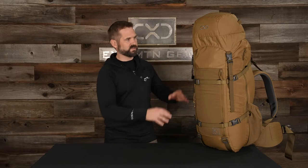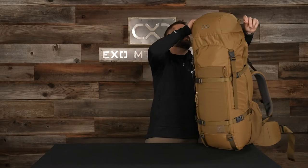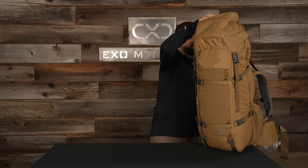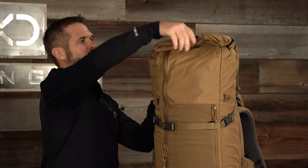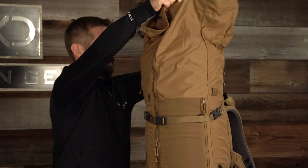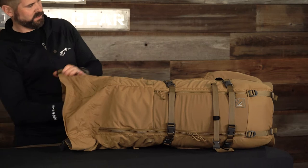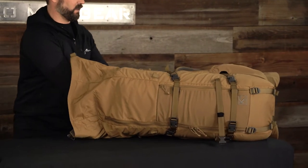So I'm just going to walk you through it. We got all this stuffing — we're just going to open it up, take it out, and then I'll compress it up to the frame. Start with the lid. Pull that bag out. You can see just how big this bag is — it's got a lot of capacity.